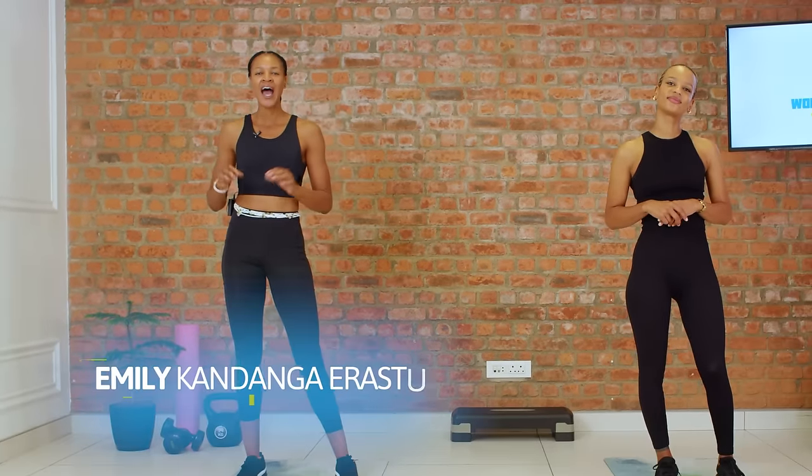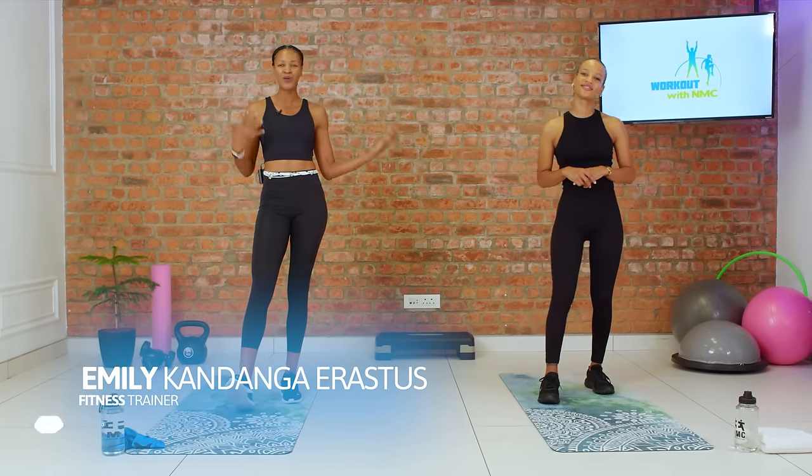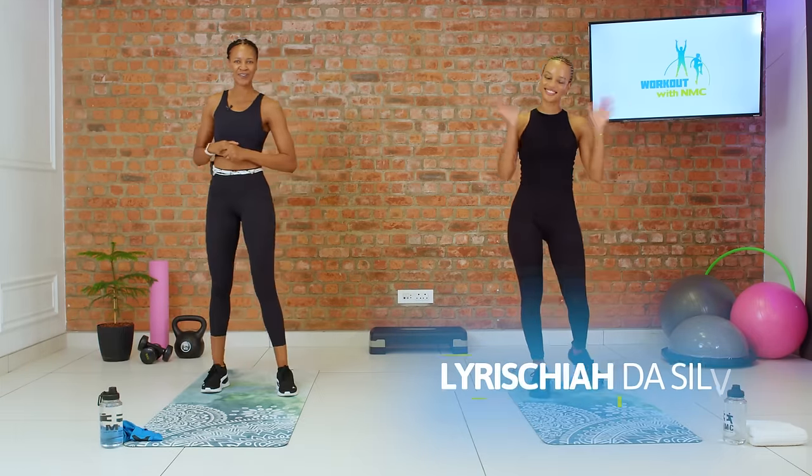Hello everybody and welcome back to another wonderful episode of Workout with NMC. I'm your trainer today, Emily Kandanga-Erastis, and I'm joined by my beautiful co-trainer, Larisha De Silva.